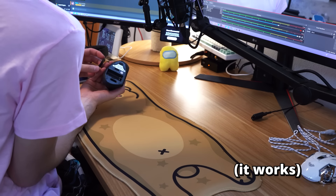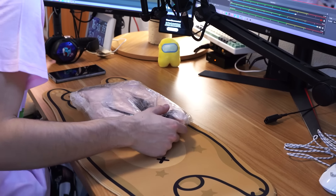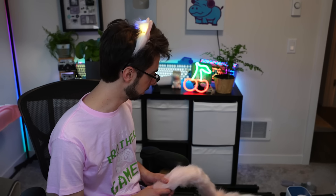It needs triple A batteries. It's over, Jim — pack it up. What is this? No, this is a mistake. Hi Nola, you like my tail? Hey Nola, you like my tail?